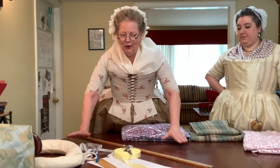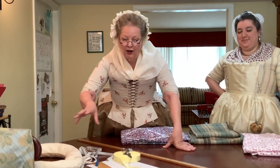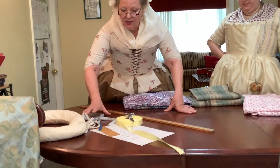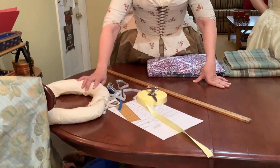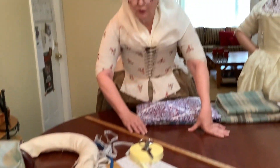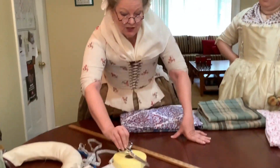So we are going to get started and the things we need to gather together include your measurement sheet, some measuring tools, your bum roller poignet, the one inch ribbon, and the fabric for your skirt. Oh, don't forget your scissors too.